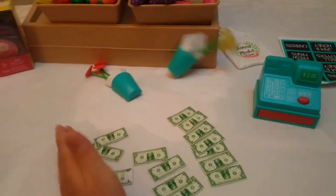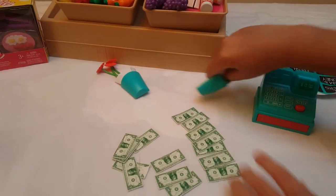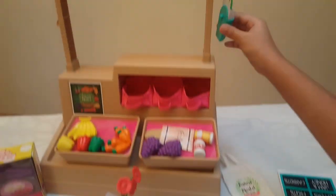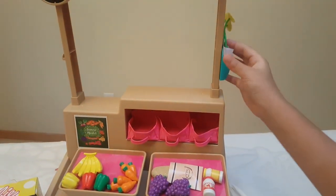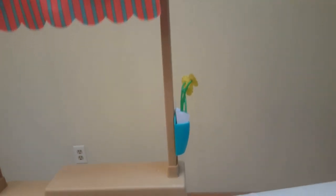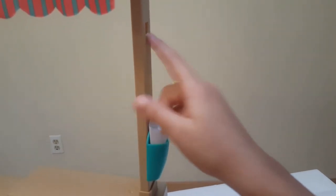Look, this has so much money! And with these flowers, it has a little hook behind it so you can hang it up right over here. Put the other one on there — this side, this side.